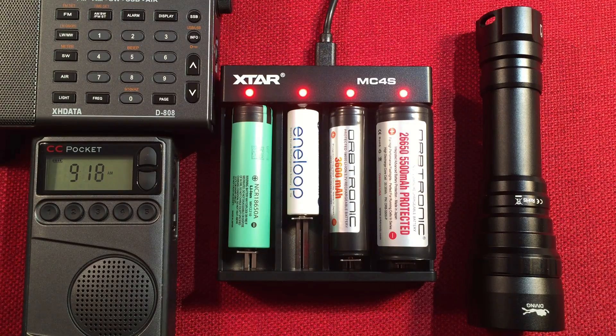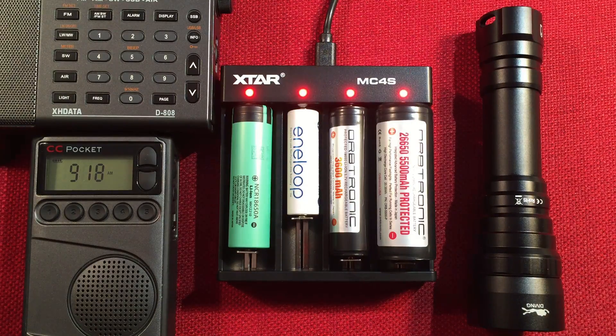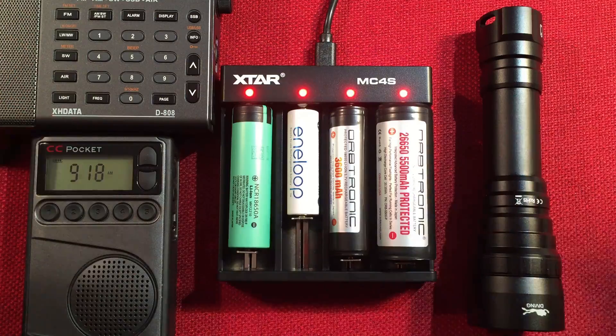Definitely subscribe with the bell icon to get notified of future videos featuring X-TAR branded chargers and others — I'm going to feature more of them because I believe there's a big demand. Comment below what you think about the X-TAR brand and this model, and if there's a certain model you'd like me to review, just mention it. Thanks for watching and we'll see you in the next video.